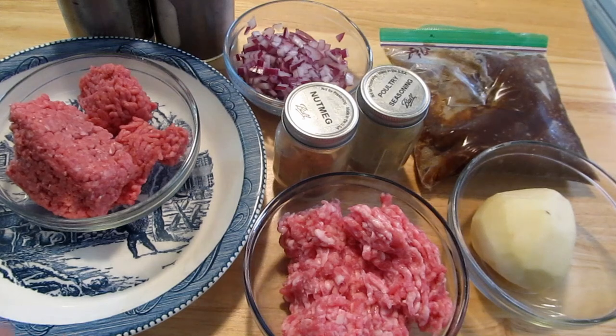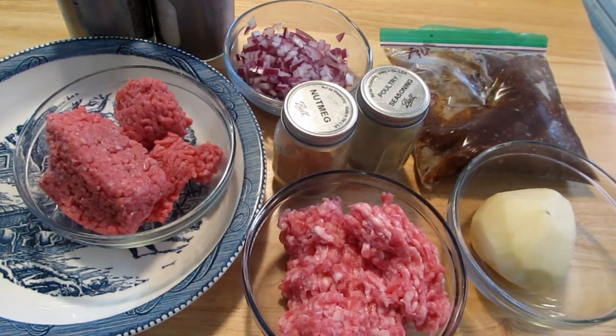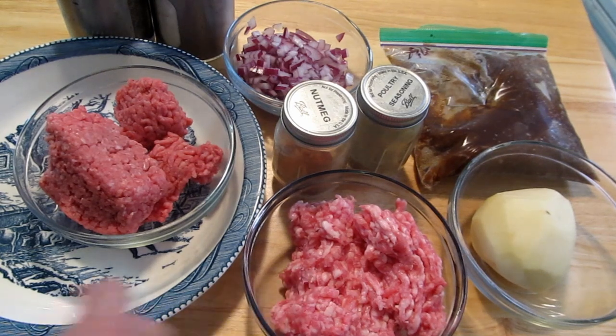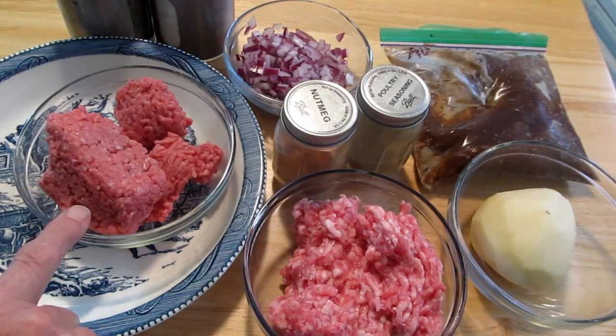Today I'm going to make a meat pie I haven't shown you before — it's called a French Canadian meat pie. It does not need many different ingredients. I have here a half a pound of ground pork — not sausage, because sausage is already seasoned — and half a pound of hamburger.